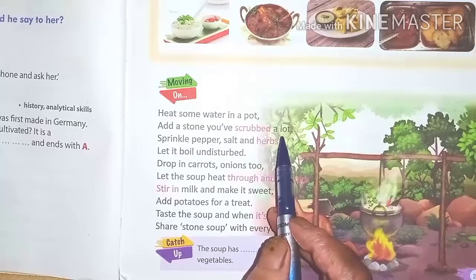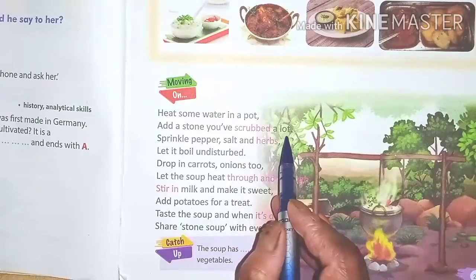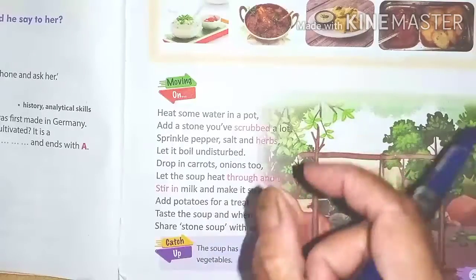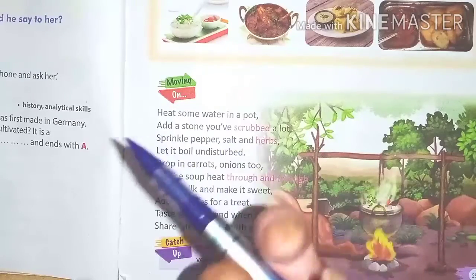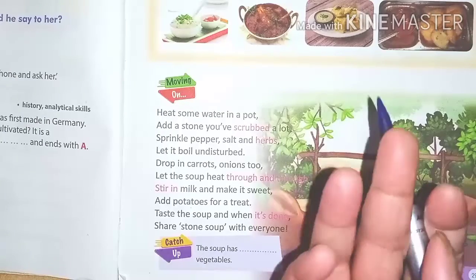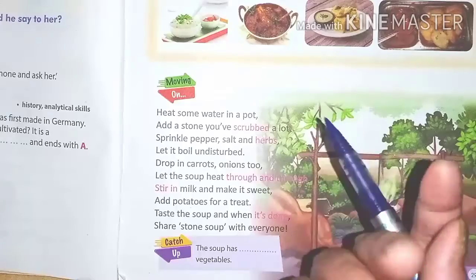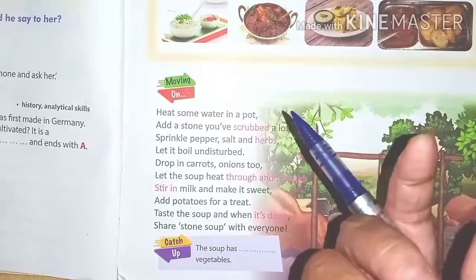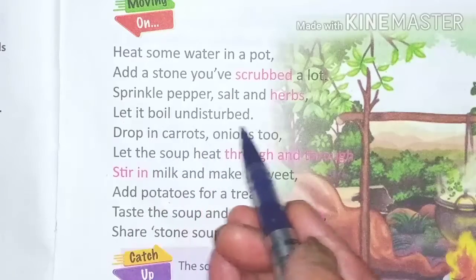Take the stones and scrub them clean. Then sprinkle in pepper — black pepper — along with salt and herbs. Salt is what we use regularly in our food. Herbs include tulsi, curry leaves (kadi pata), and coriander.